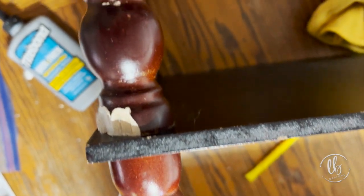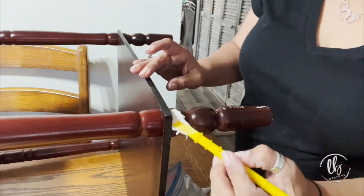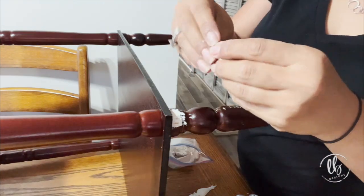I did notice while I was cleaning that it had some chips on the legs. So I used Quick and Thick and Iron Orchid Designs clay to fill in those gaps, and I just smoothed it out with my fingers.